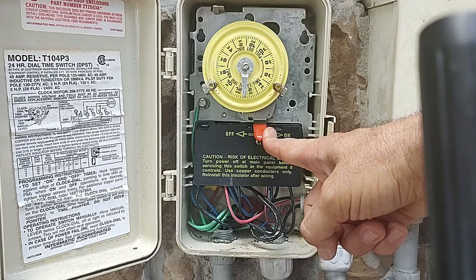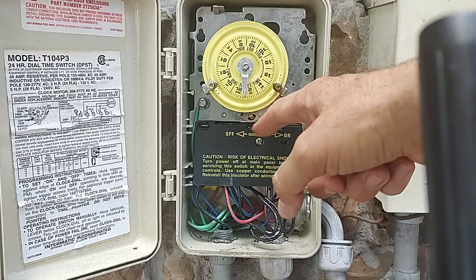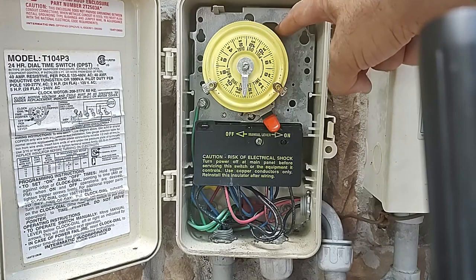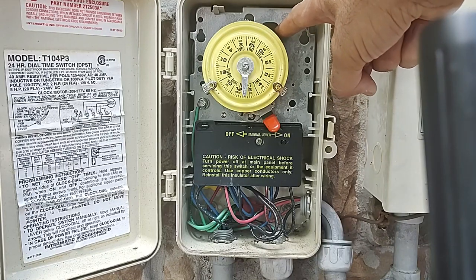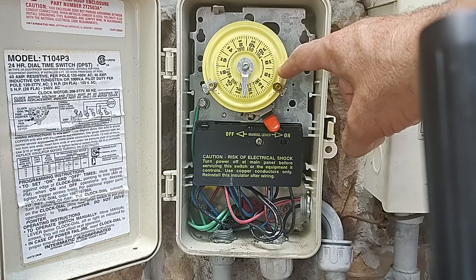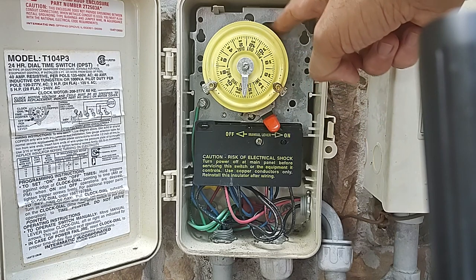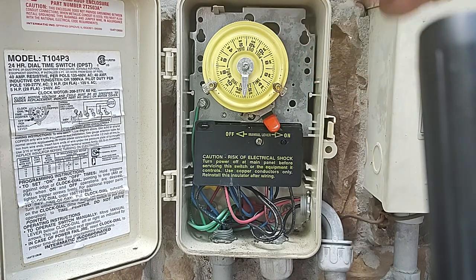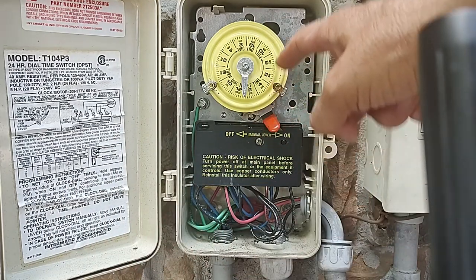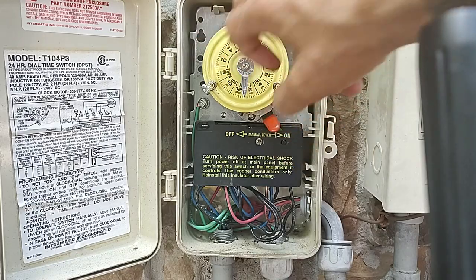So the quickest way to figure that out is look back there at that second gear in the back. If there's power going to your equipment from here and that gear in the back is stuck — not moving — this needs to get replaced. The only other thing I'd say is check your breaker, because if there's no power coming to here, that gear won't be on. If the breaker's on and you've got power going to your equipment and that gear in the back is not moving, that's when you've got to replace this timer.